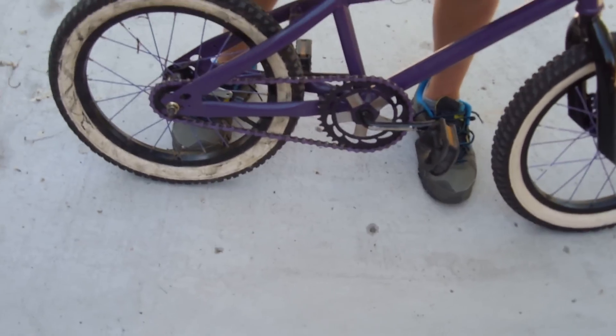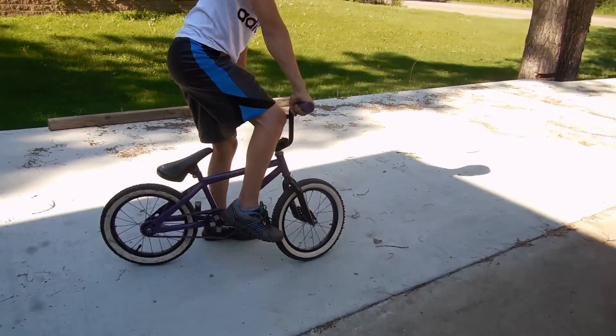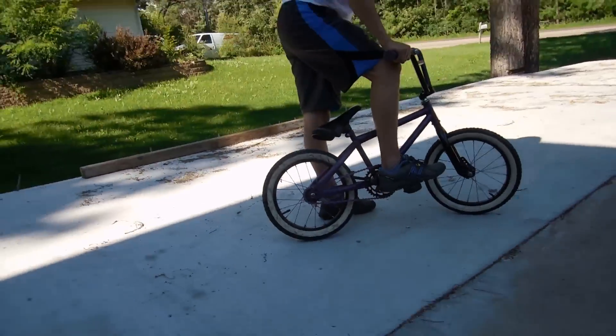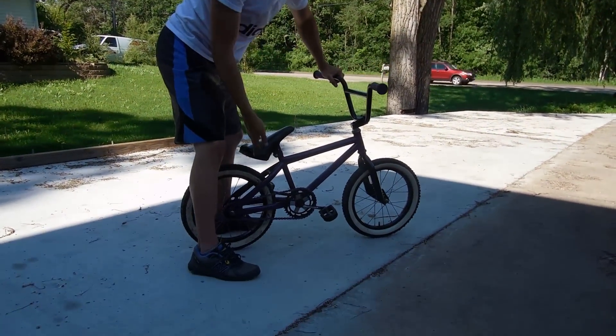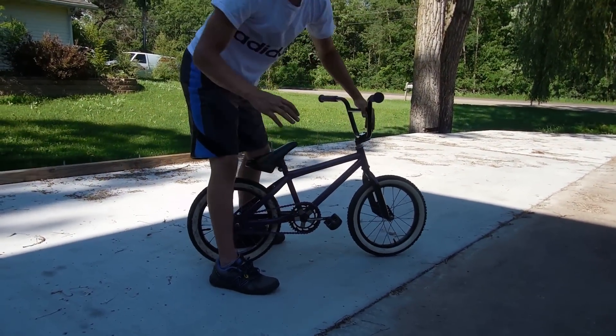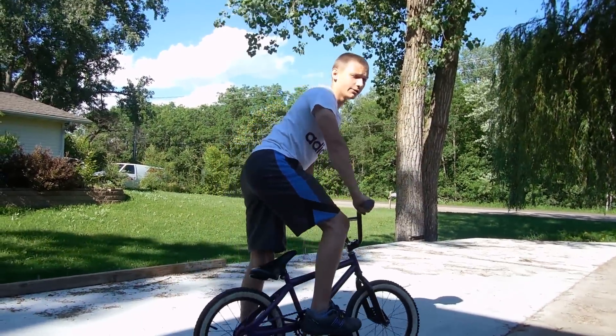And you can pedal backwards too without the coaster brake. So give it a little test with 180 fakie rollouts, something like that. It's hard on this bike because it's hard to balance, but on my 20-inch bike I can do 180 fakie rollouts for days.